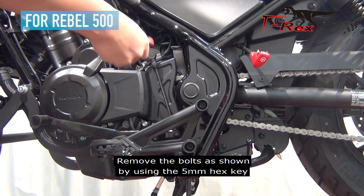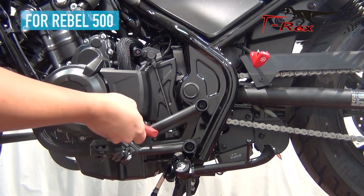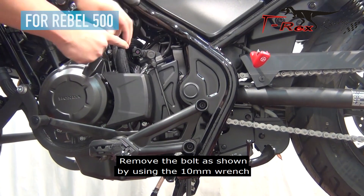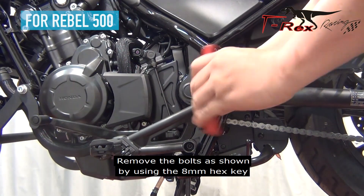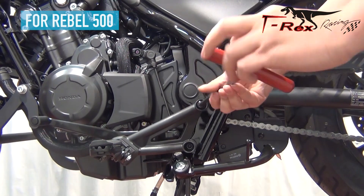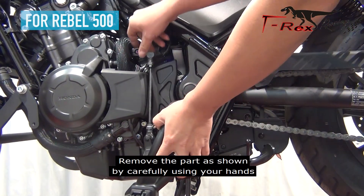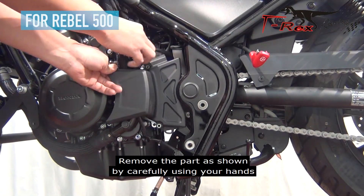Remove the bolts as shown by using the 5mm hex key. Remove the bolts as shown by using the 10mm wrench. Remove the bolts as shown by using the 8mm hex key. Remove the parts as shown by carefully using your hands.